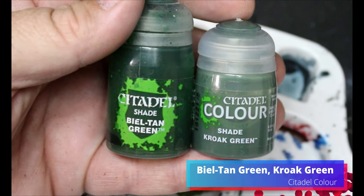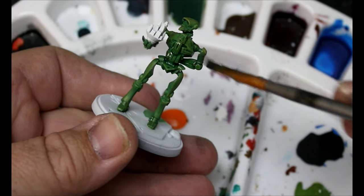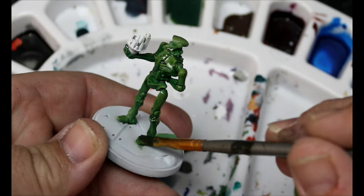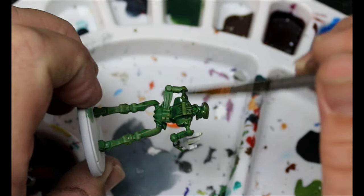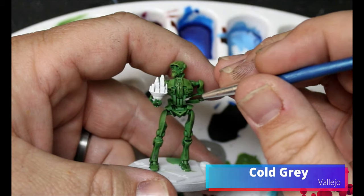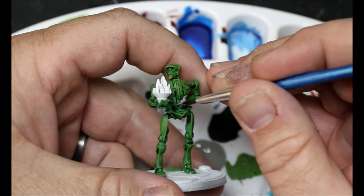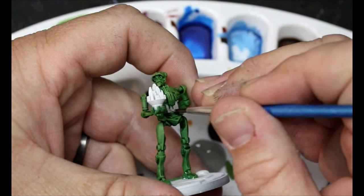Next we're going to take some Croak Green and some Beale Tan Green. We're going to use mostly Croak Green with one drop of Beale Tan Green and wash the entire miniature in this — just go through slowly, try not to let it pool too much. Then we're going to take some Cold Grey and do certain parts. I looked at the box reference and some reference photos, and he's got a couple parts that aren't the green color, so look at your reference photos and make those parts grey.